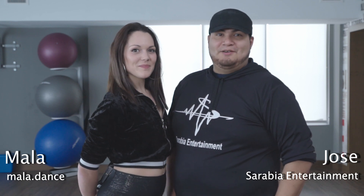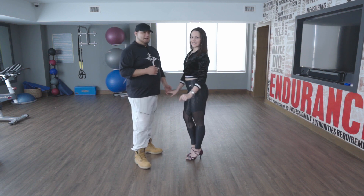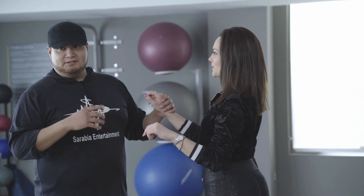Hey guys, I'm Jose. I'm Mala. And welcome to IG Bachata Moves. Alright guys, this move comes from Marco and Sarah. So we're going to show you the basic, using just two spins in the video.